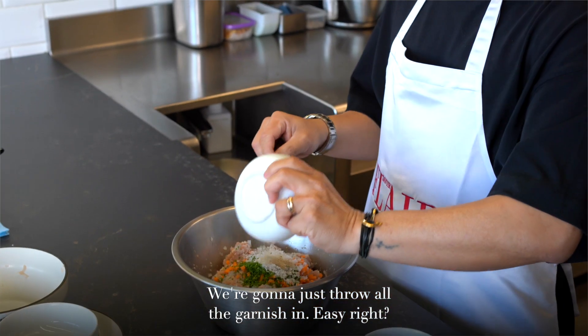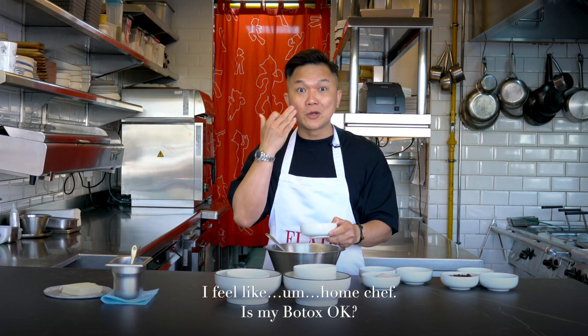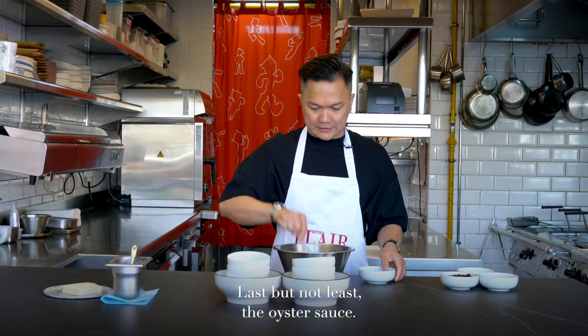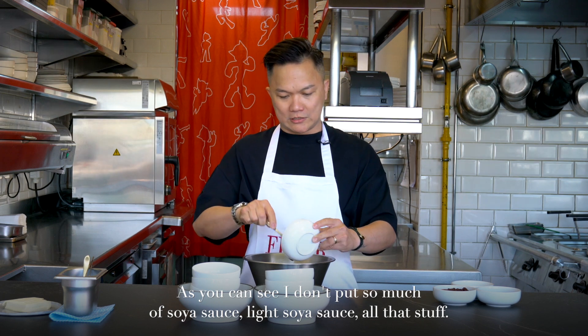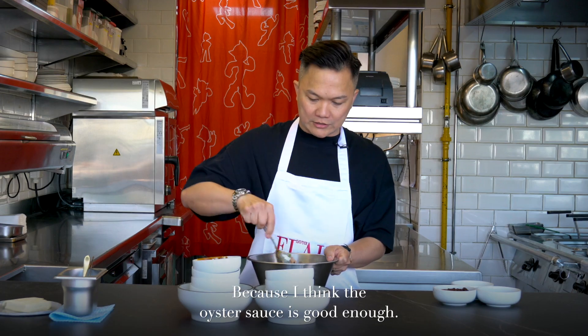We're going to just throw all the garnish in. Easy, right? Last but not least, the oyster sauce. As you can see, I don't put so much soy sauce, light soy sauce, all that stuff — because I think the oyster sauce is good enough.